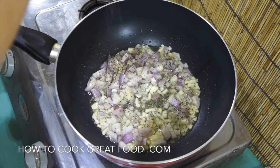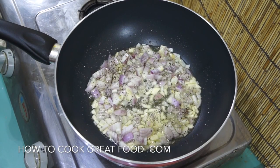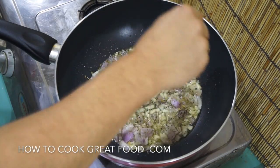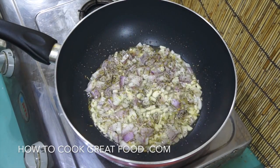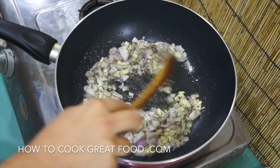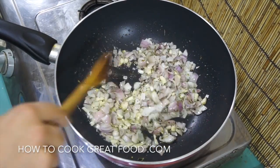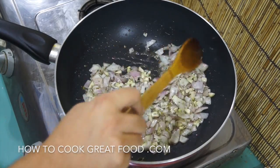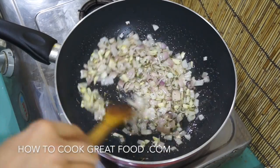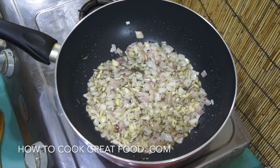Adding some salt, and today I'm going to be using some dry tarragon, which I think is a lovely flavor. You could go for something else — oregano, basil, or one of those mixed Italian selections of spices. I really love tarragon; it has a fantastic flavor, and I think, a little bit like sage, it's pretty much underused.